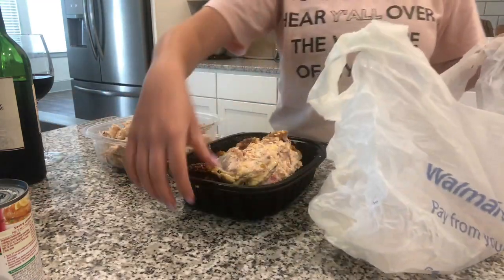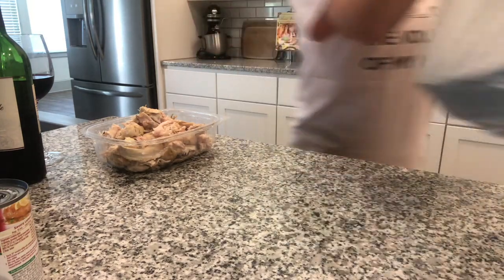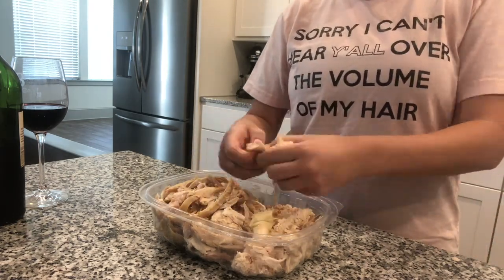When I'm done, I put what's left of the chicken in the sack and throw it away — it makes for the easiest cleanup. Then I make sure that the chicken is shredded into bite-sized pieces.